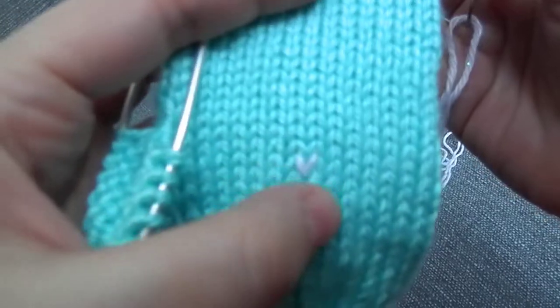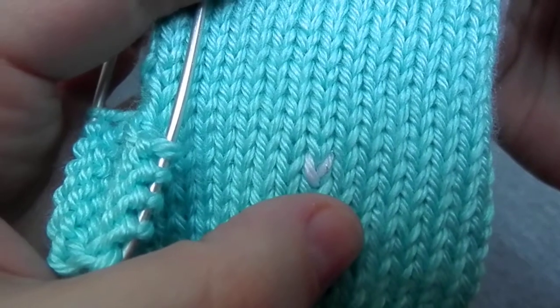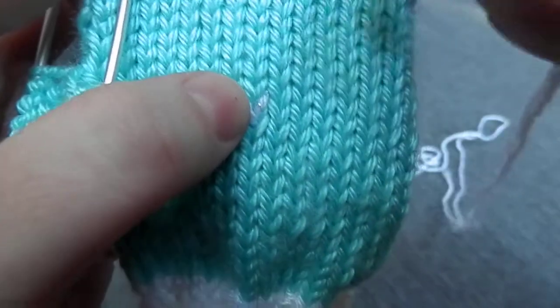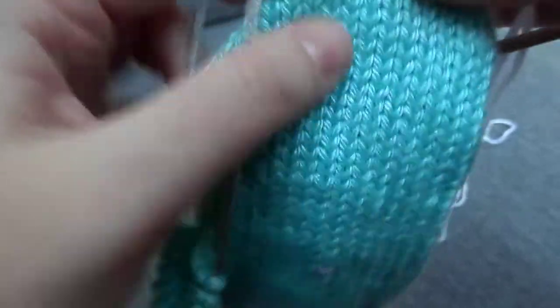As you can see I've already done one duplicate stitch here. Duplicate stitch is done on the V's of stockinette stitch. It's usually used to create some kind of motif or design on top of the stockinette.